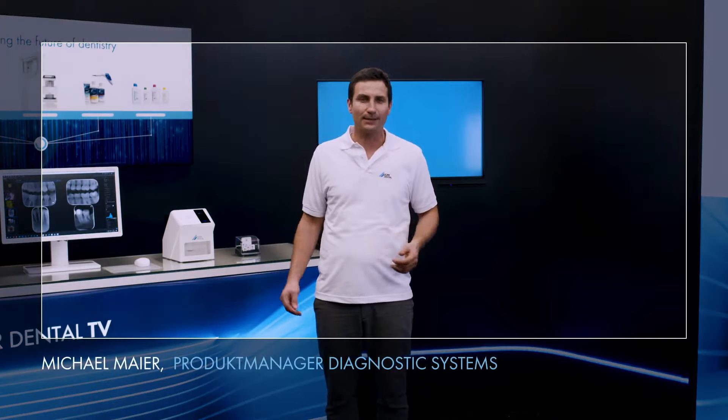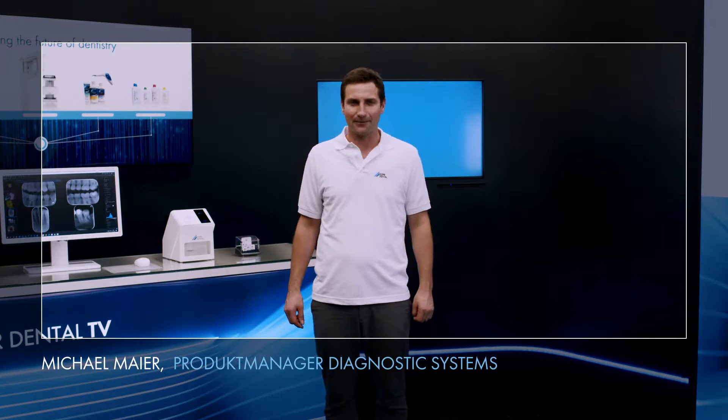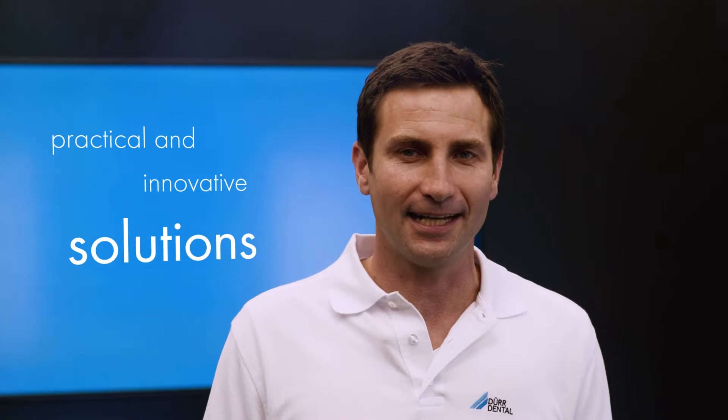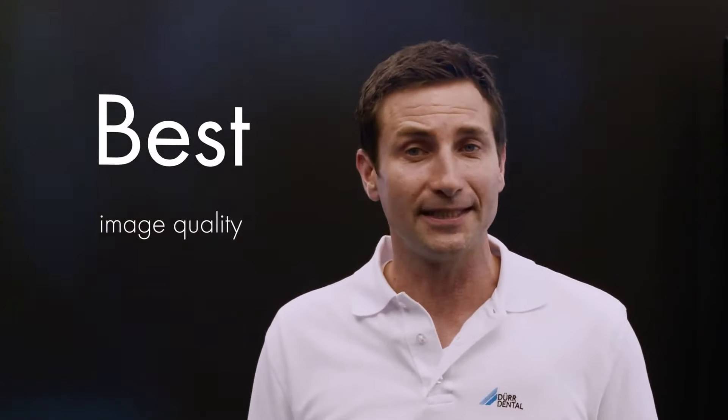Hello, my name is Misha Mai. I'm product manager at Dürr Dental. With innovative and practice-oriented solutions, Dürr Dental has shaped imaging in dentistry for more than five decades. Especially in the area of digital x-rays with image plates, Dürr Dental has been the market leader for more than 20 years, providing images with the best quality that meet every diagnostic requirement.